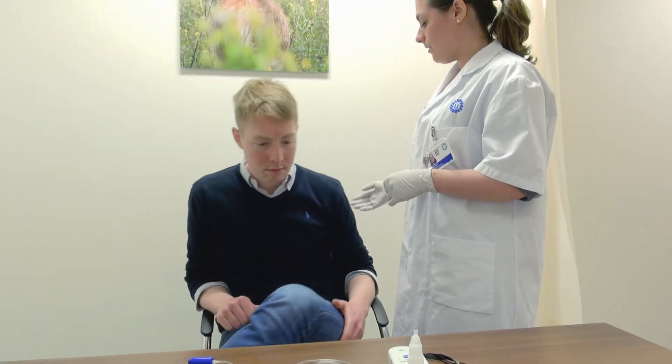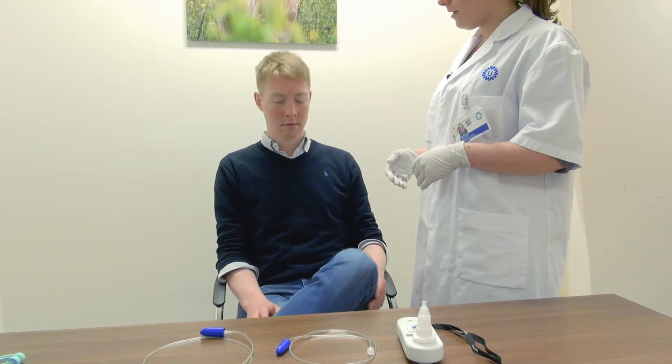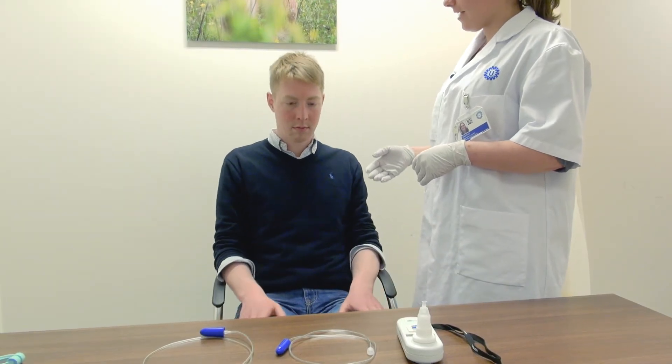Everyone has left the room now, so it's just the two of us. This way, you won't be distracted during the test. Your position during the test is extremely important. You need to be sitting up straight with your back against the back of the chair. Your shoulders should be down, and your eyes should be open. Both of your feet should be on the floor, and your legs should be together.